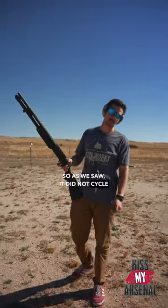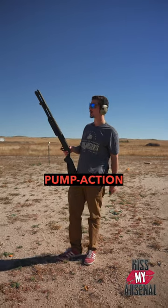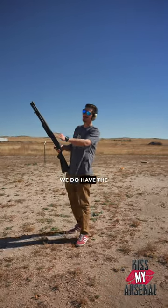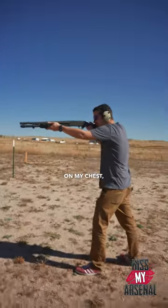Alrighty folks, so as we saw it did not cycle the CZ712, so we're just going to see what the recoil impulse is on a pump-action shotgun. Take a step back because we do have the Infinity Target — I'm not trying to catch this rubber baton on my chest, but he is.